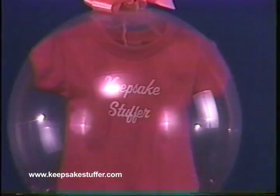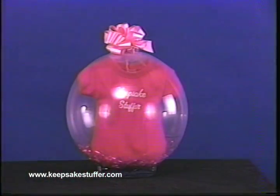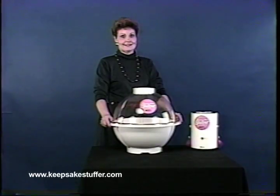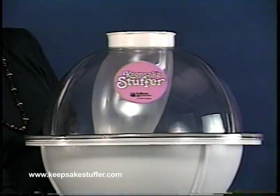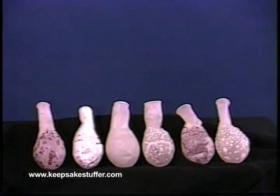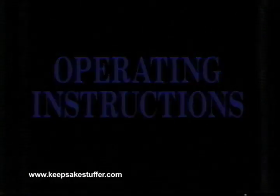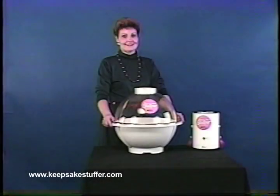Welcome to the wonderful world of balloon stuffing. The Keepsake Stuffer is a unique gift wrapping system designed to capture the imagination of customers in a profitable new way. It is made of the finest quality materials and will give years of service. The Keepsake Stuffer is an excellent bargain and will open up tremendous new profit opportunities for you. Complete operating instructions, a supply of balloons, and clips are included so you may start immediately.